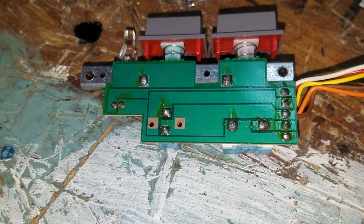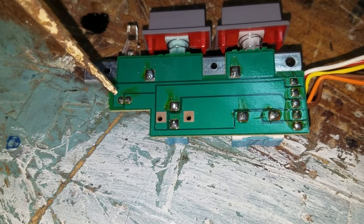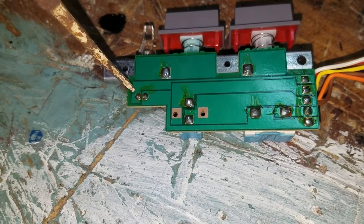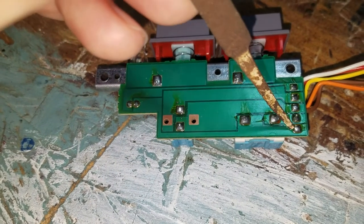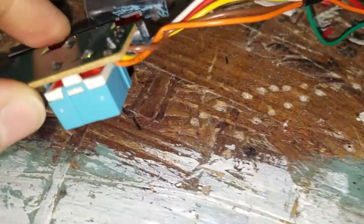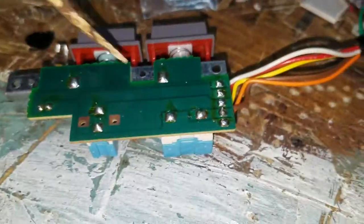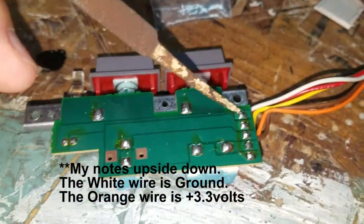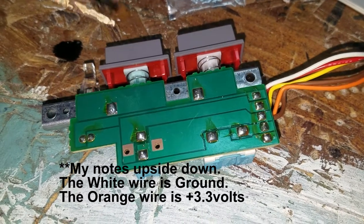For the first one, white comes over this way to this pad — this is for the LED power light. And then this skinny one right here comes up to this wire which is orange. So orange is the ground wire and white is the positive wire for the light. From what I've read, it's 3.3 volts.